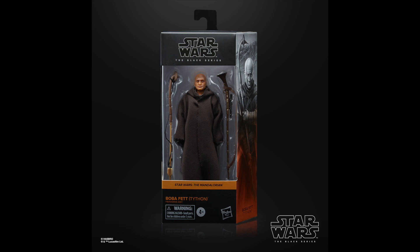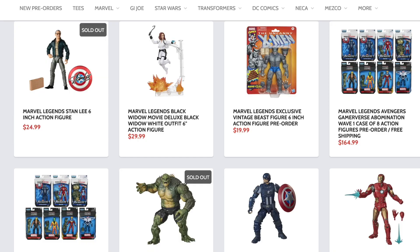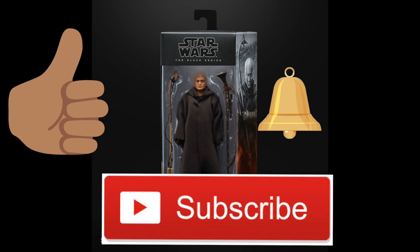Hey, what's up you guys, Shardimus Prime here doing a Hasbro Pulse Con 2021 Star Wars six-inch Black Series reveal video. If you're trying to pick up your Star Wars figures, you can do so — search your feelings, you know it to be true — Dork Side Toys is a store for you, link below. Please hit that like button and if you're new here, hit that subscribe button as well as the notification bell.